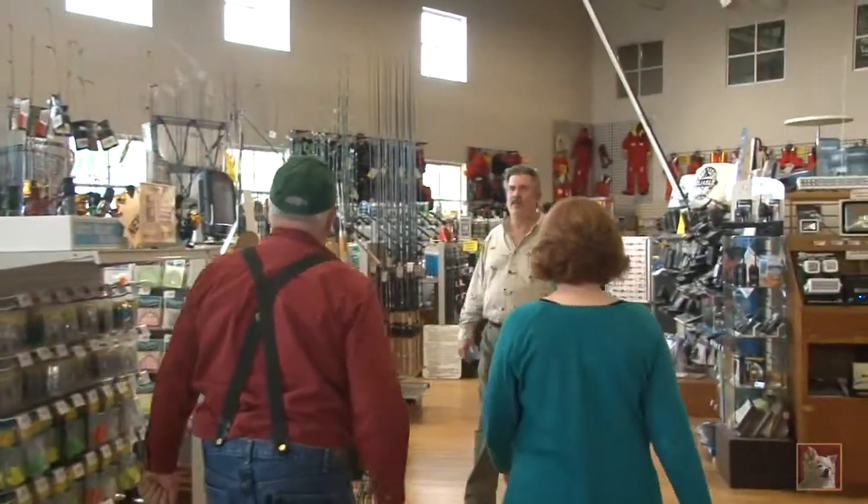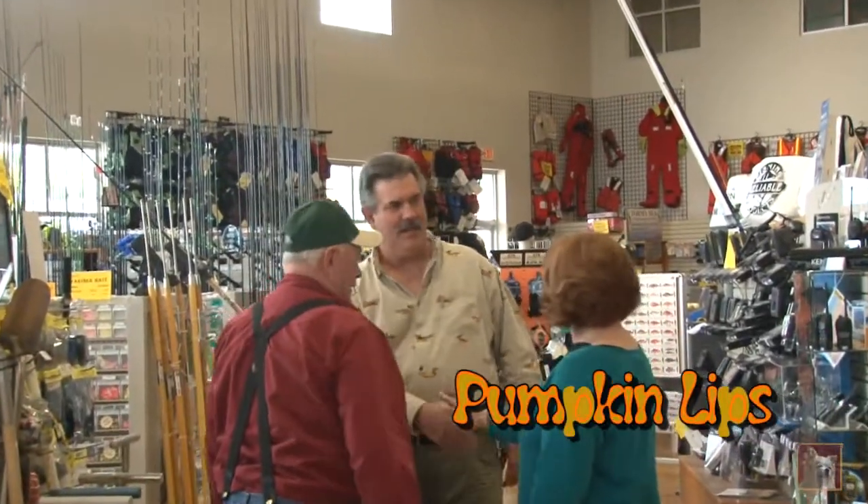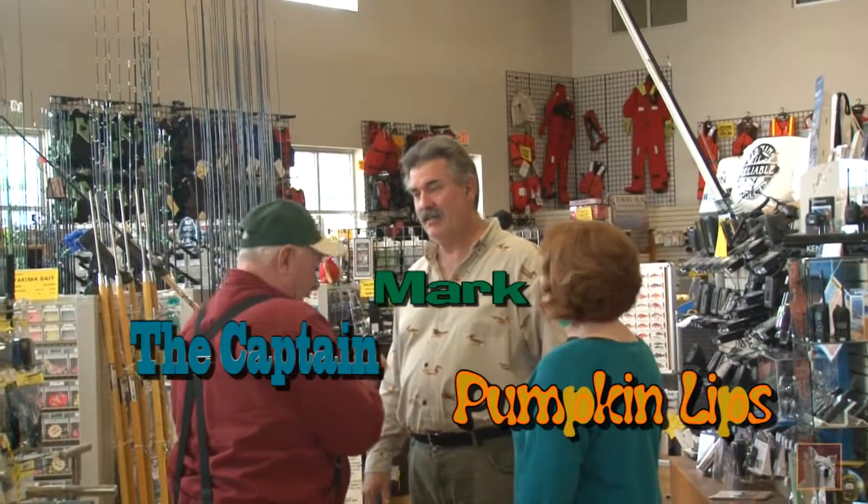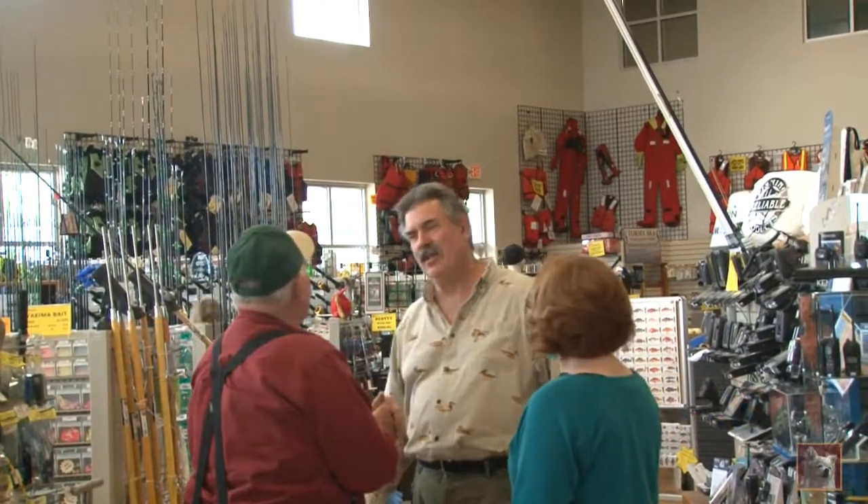Mark! How can I help? Good to see you. This is the young lady I was telling you about. He needs to get set up for the clam digging. We have got clam digging - I know, that's why we're here. Let's go over to the clam section.